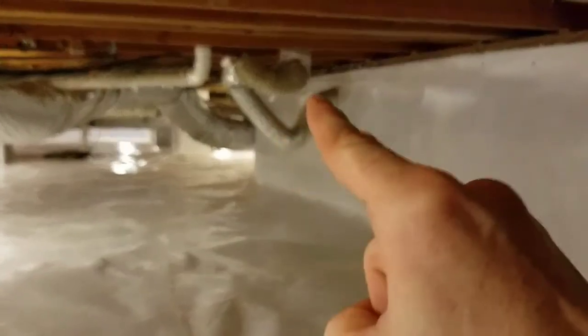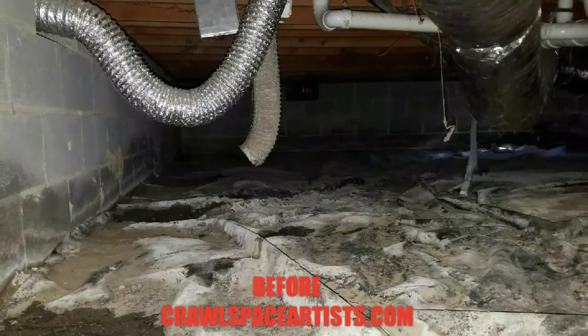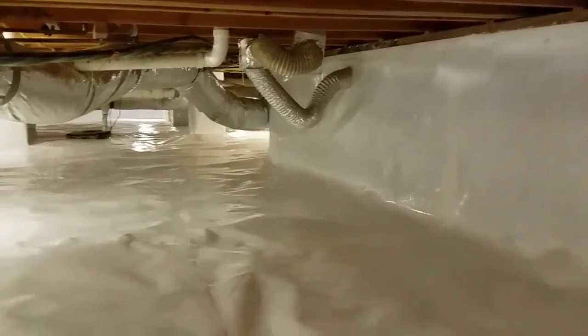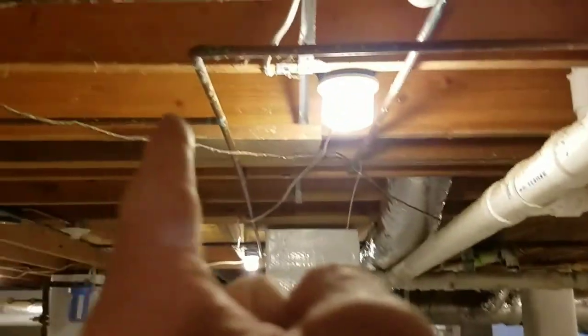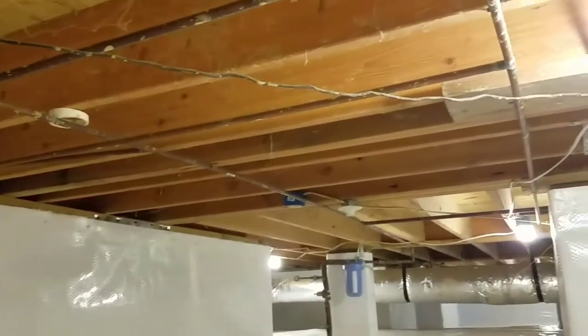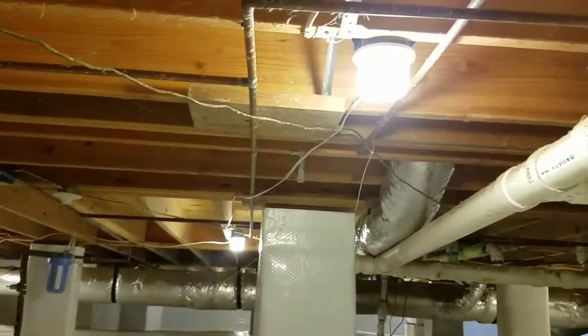Right here — remember when we started this job, this dryer vent was completely disconnected. All the moisture and humidity building up from that was ridiculous. All these copper lines overhead — just the other day when we were doing all that sump pump work, these lines were soaking wet and completely dripping. Now notice there is not a single drop of water present.